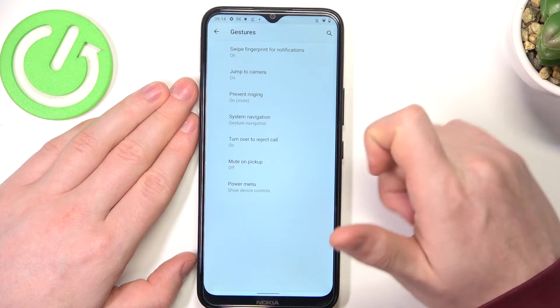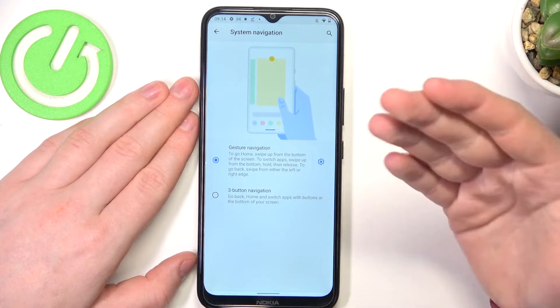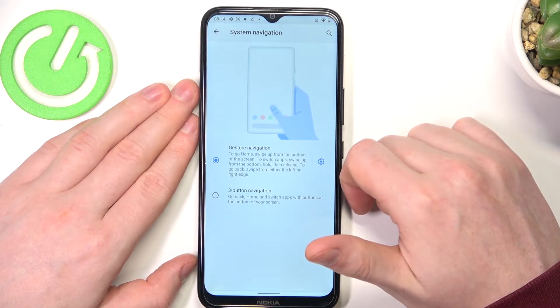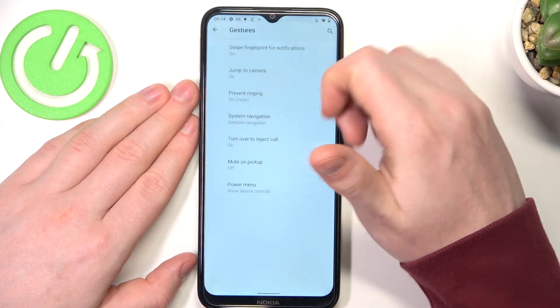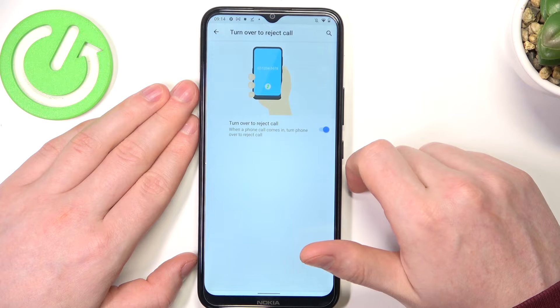Next one is system navigation, which is a whole different setting and kind of difficult to explain, but they kind of work on the lock screen. Let's skip that one and move over to turn over to reject call.